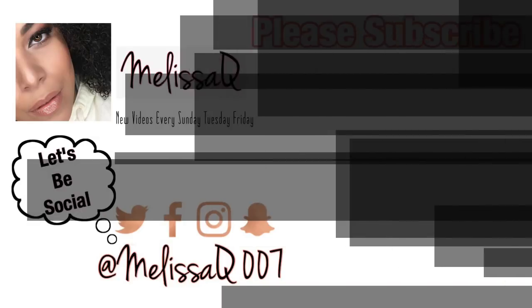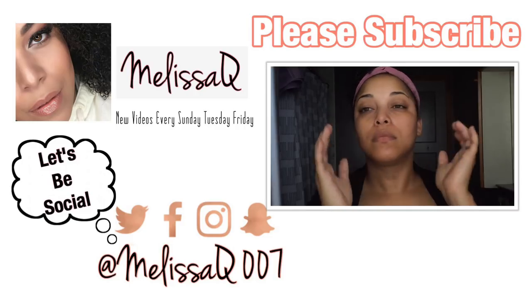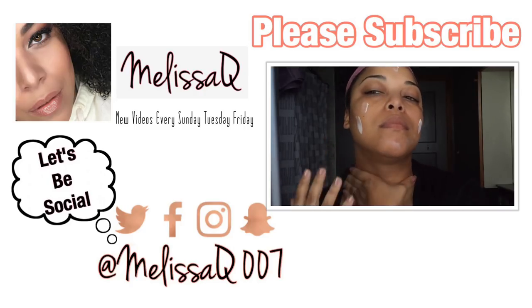Hope you guys enjoyed my morning hair routine — how I moisturize and seal and slick down my edges for the day to prolong my hair. Hope you enjoyed this video! Don't forget to give it a thumbs up, please subscribe, and I'll see beautiful you in the next video. Don't forget to check out my skincare routine — I've updated it and have it linked right here for you guys.